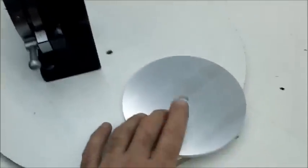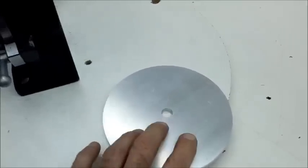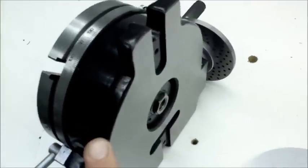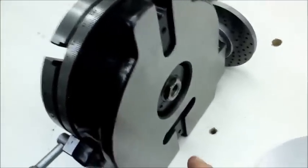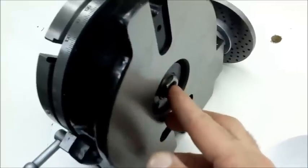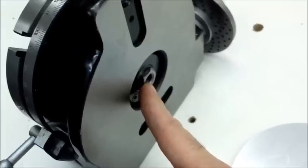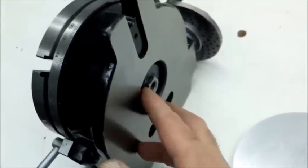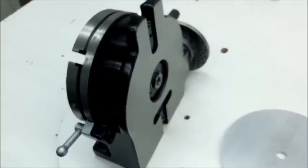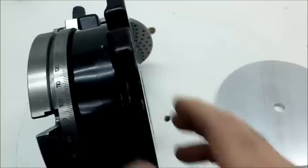Luckily, in this situation, I do have the plate with a half-inch hole in the center, so I got something that I can bolt down. What I did was — this has a two-MT taper on it and on the back side there's a little flat area beyond the taper. I took a half-inch coupler nut and I machined it down so it fits snug in the hole, with a little taper on it, and then I pressed it in.